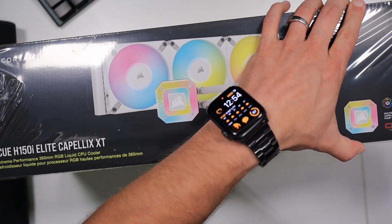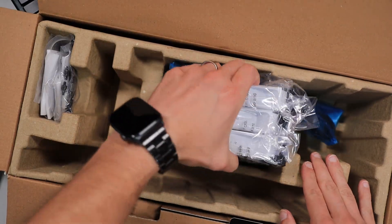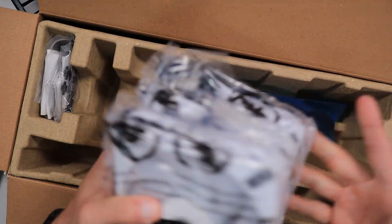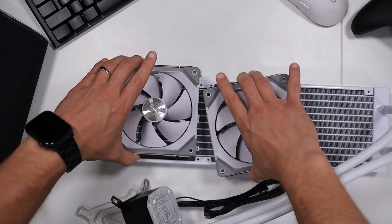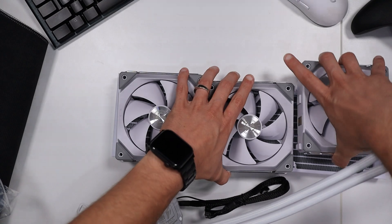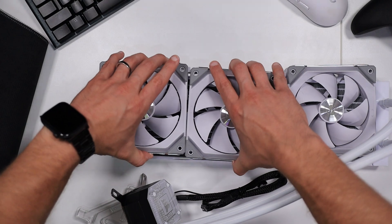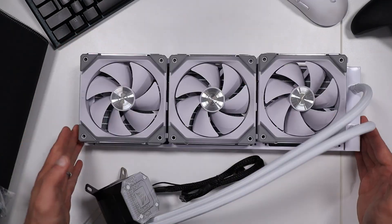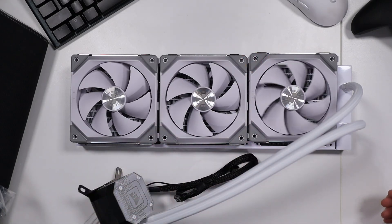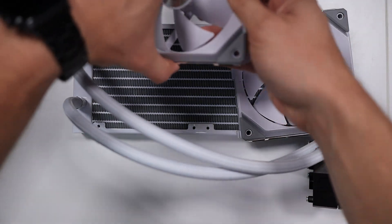It is the Elite Capellix XT. The good news is the only difference that means is that the fans that come in the box are different. That's not actually going to be a factor today because I'm supplying my own fans — the Lian Li SL Uni fans. I've been using those for quite a while now and I absolutely love them, and while that doesn't give you an exact test of the Corsair-provided fans, every fan in my 240mm system was also a Lian Li SL Uni fan.